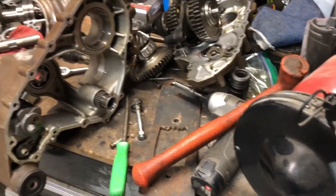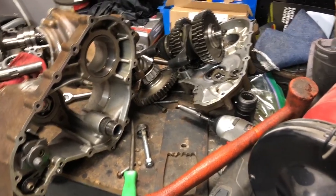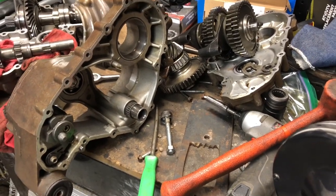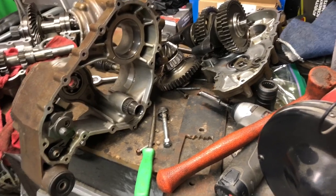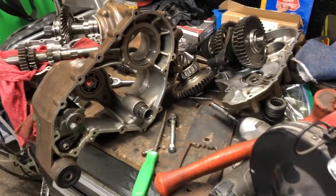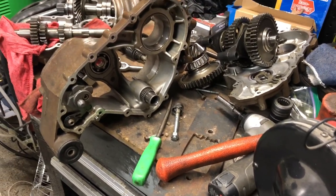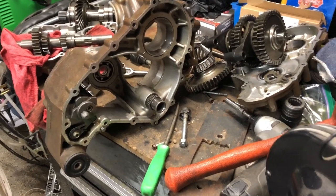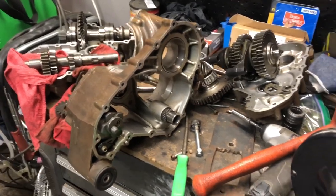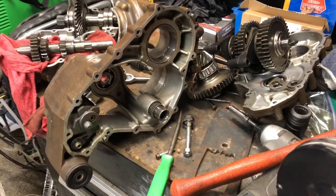The reason I'm doing this video is because I looked everywhere online and couldn't find anything. Since this is for a 1000 Can-Am, it's a little bit harder to find the manual for. You can find tons of stuff for the 800, and I already made a video rebuilding the 800 transmission. This one is also pretty easy to do — you just need to make sure everything lines up. You don't want to bolt everything up and then realize it doesn't work. That's the whole reason I'm doing this video, to help you guys out.